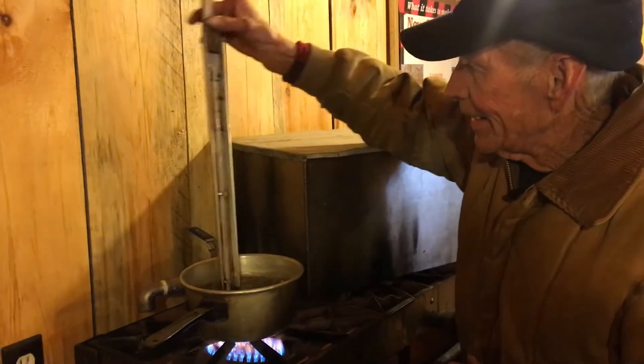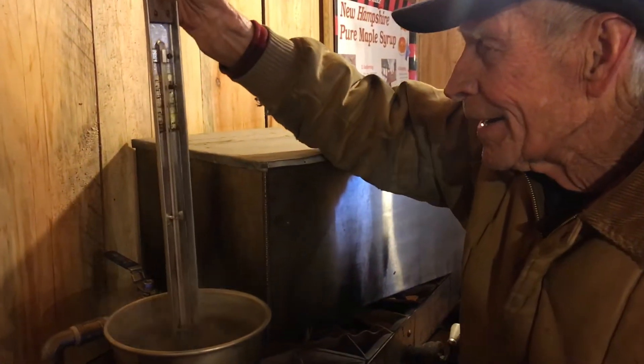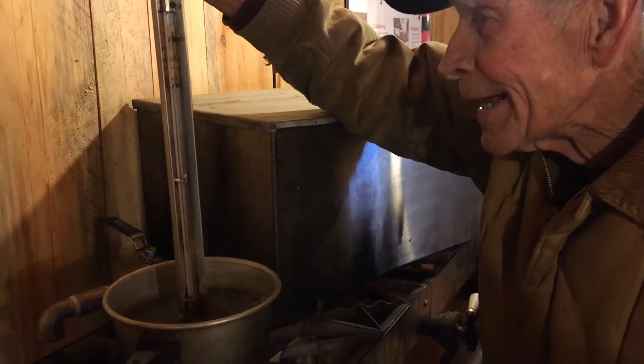I'm with Bill Leva here in Hancock, New Hampshire. We're doing the old-school way of checking to see the boiling point of water and thus the boiling point of syrup, or the takeoff point of syrup. We're boiling the water. Explain again how we do this.